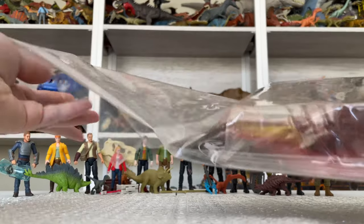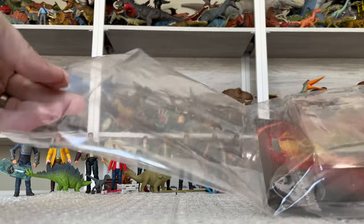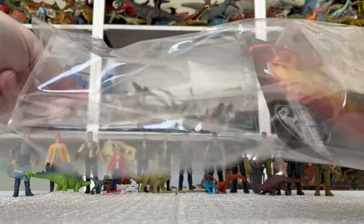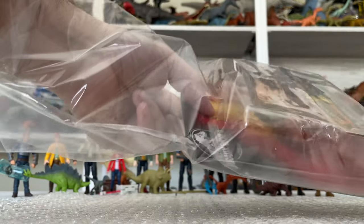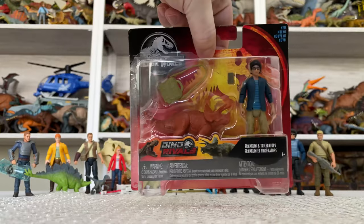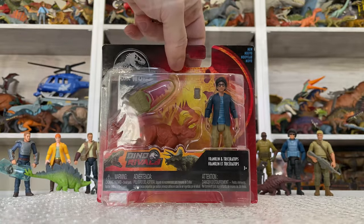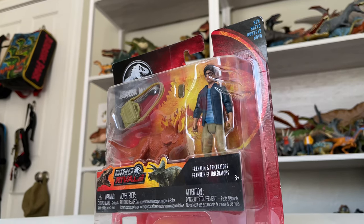Let's go ahead and carefully remove it out of this bag. I'm going to handle this figure very carefully. I know a lot of people are probably saying I should be wearing gloves, but that's not really my style, so we'll just be really careful with the figure itself. Slowly take it out of this bag and just try not to drop it or anything like that. So there is Franklin on the card back — I'm going to put this bag aside.